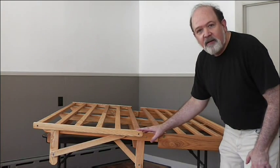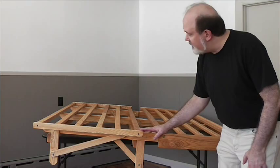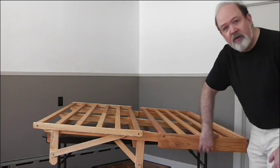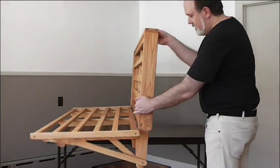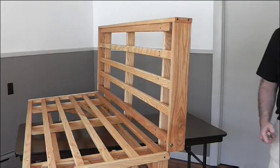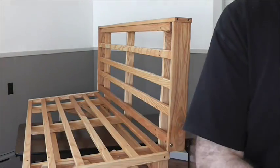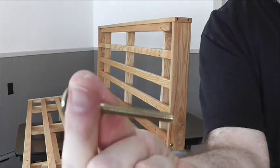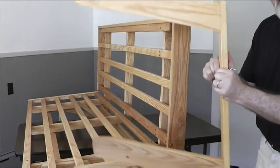Now we have the seat and the back put together with our three bolts, and we have the two leg sets in place. Now we're going to put the arms on. To do this part we're going to need the Allen wrench, a long bolt, a short bolt, and two barrel nuts — and of course the arm rests.